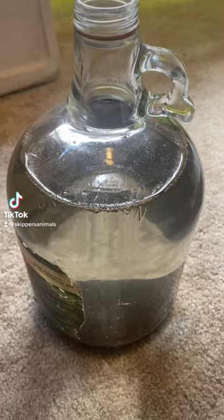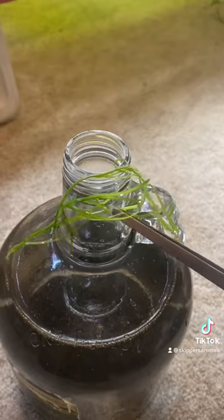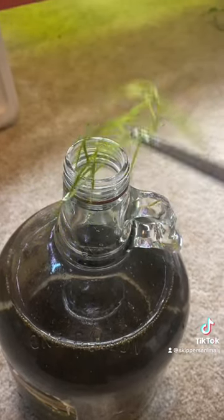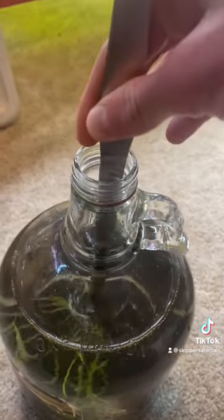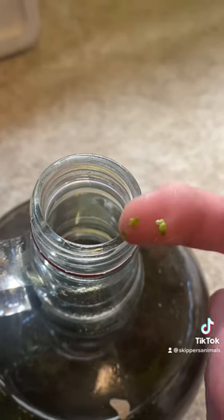This bottle is finally as clear as my uncle's moonshine. Now it's just time to do all my hardscaping. First things first, I'm gonna add some plants — I'm just gonna shove them in with Skipper's feeding tongs. I'm also gonna add in ducks — drug of choice — some duckweed.